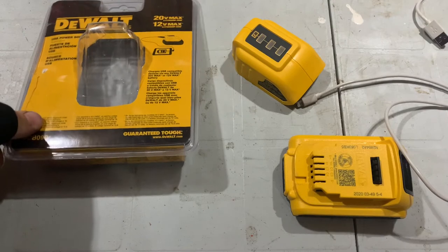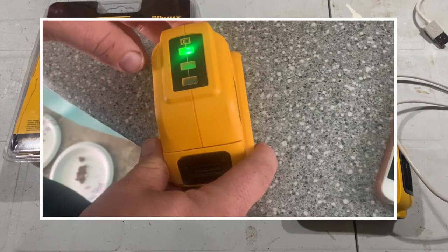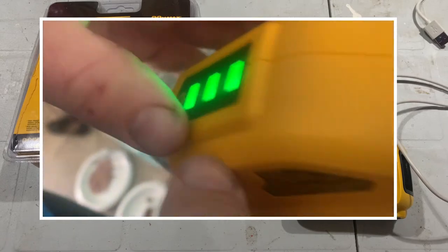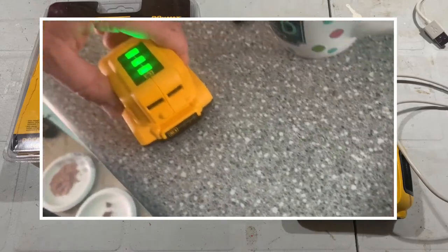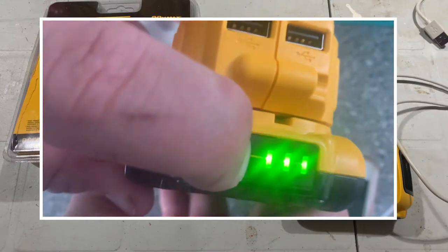DCB090 is the model number — you'll see it here on the packaging. So if you're looking to get one, just Google it and you'll find them. The price in Canada trends around the same, usually around $40 Canadian, occasionally comes on sale for $20. Again, don't pay full price for this guy. It's built well, but if you don't have to pay full price, why would you?